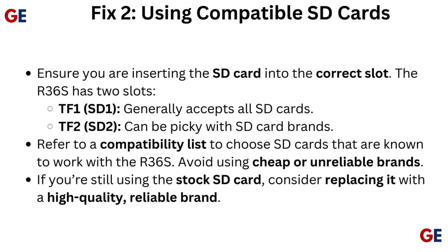Fix 2: Using compatible SD cards. Ensure you are inserting the SD card into the correct slot. The R36S has two slots. TF1 (SD1) generally accepts all SD cards.